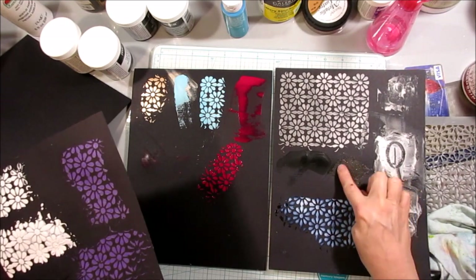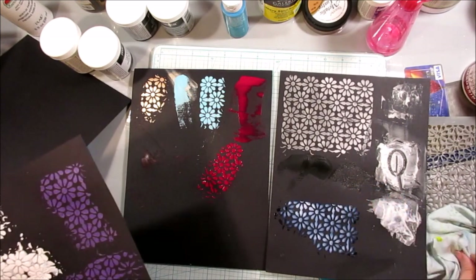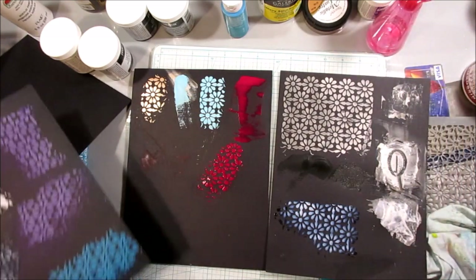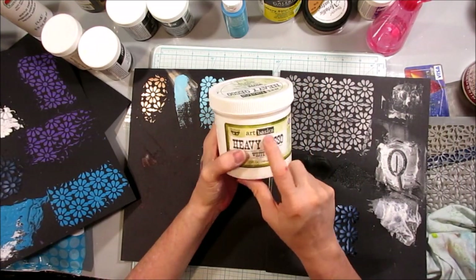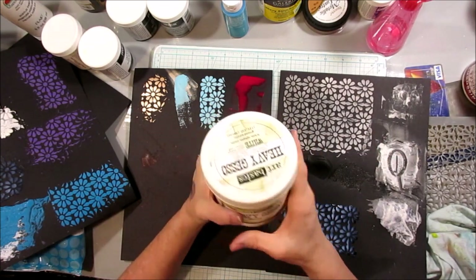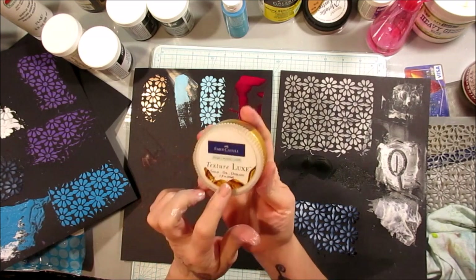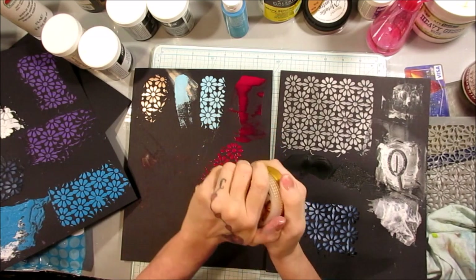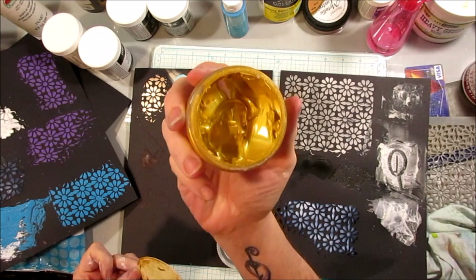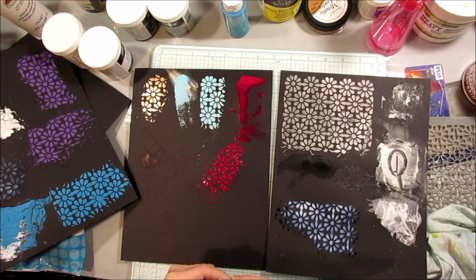I love the graphite one — if you're doing grungy cool things, that one's a must-have. I'm in love with the Prima Finnebar line — also called Finnebar Art Basics Heavy Gesso by Prima; I have no idea which is the right name. They also have a Texture Luxe line by Faber Castell — a metallic gold texture paste — and there are just so many options to choose from.